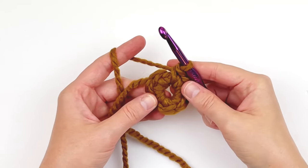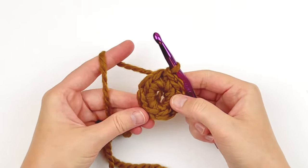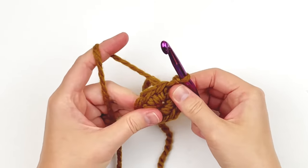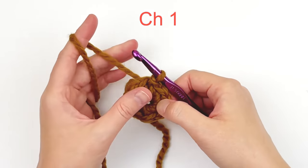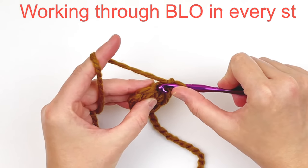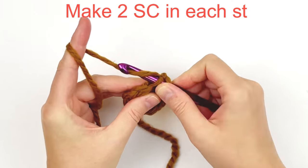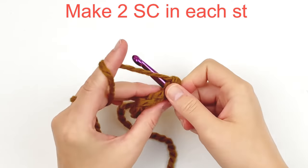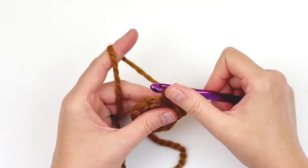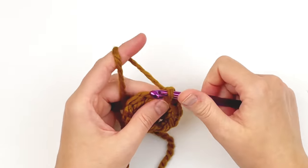Now we are going to slip stitch to join in the very first single crochet. Go ahead and pull on that tail. Now chain 1. We are going to be working through the back loops only in this round in every stitch — that's this loop right here. Make 2 single crochet in every stitch around through the back loop only. You should have 16 single crochet at the end of this round.